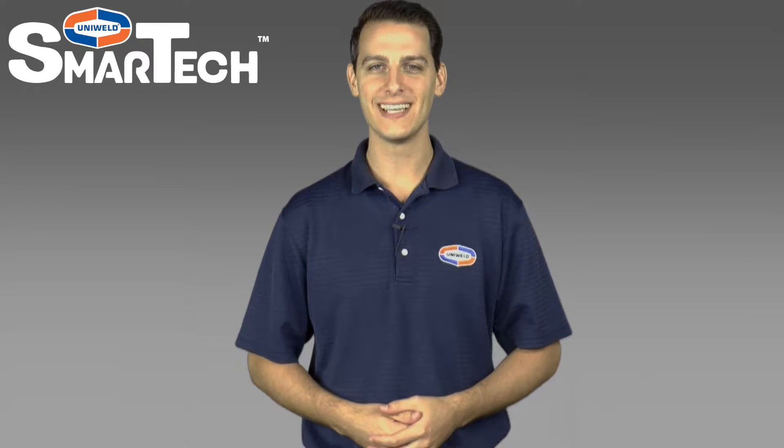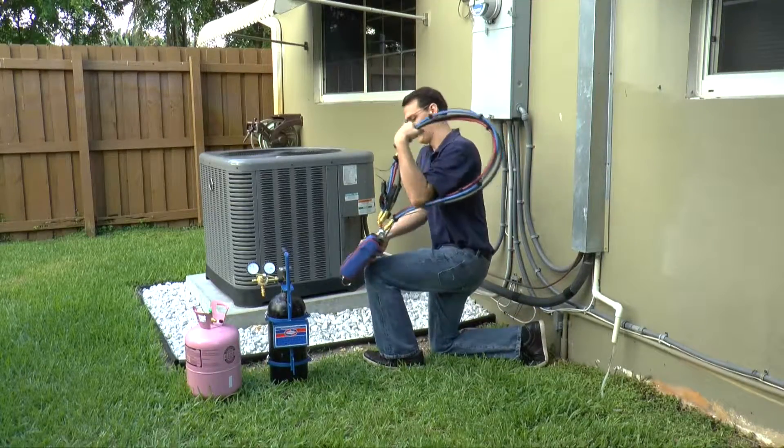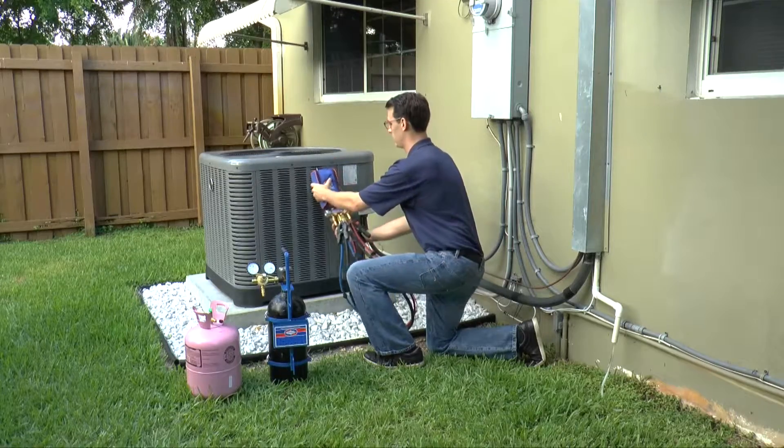Hi, Matt here with Uniweld Products. In this video, I'm going to show how to evacuate a system. Let's get started. Prior to evacuating the system, it may be necessary to discharge unwanted nitrogen or refrigerant from the hoses.